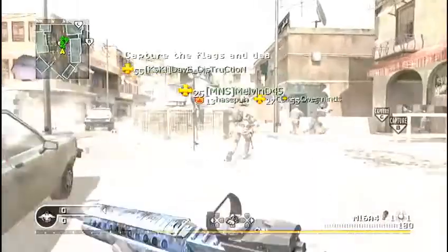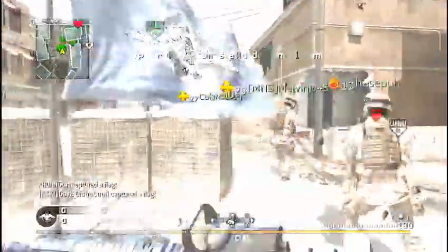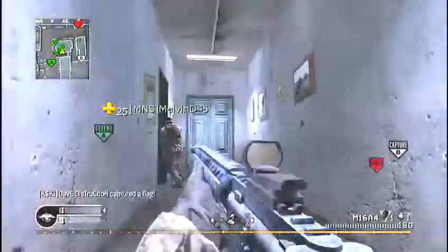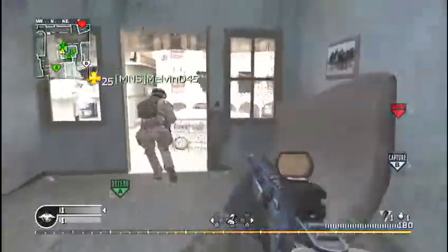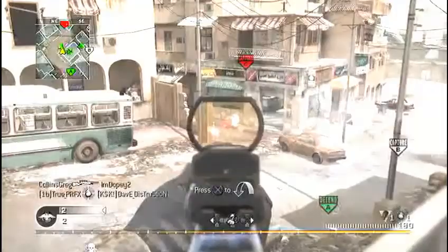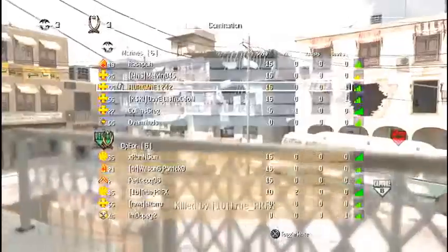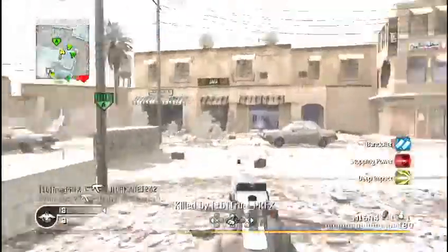What is up subscribers and new people who should subscribe! It's Matt's Tournament here with a COD gameplay video, bringing back the classics.